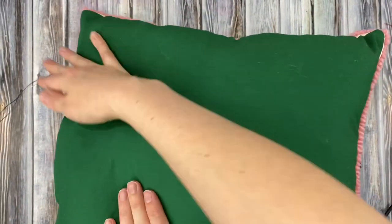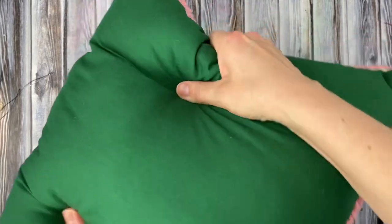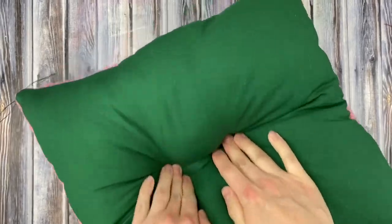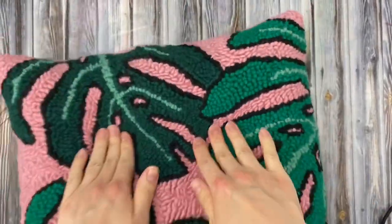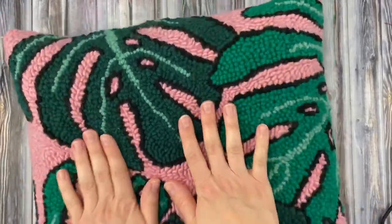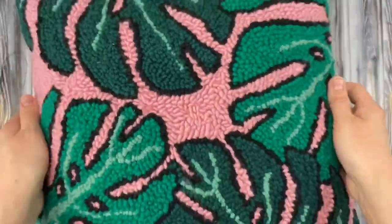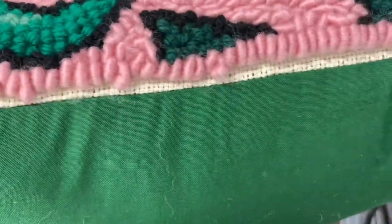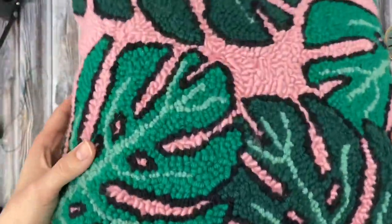Then I gave my pillow a nice massage to even out all the stuffing. Yay! Your pillow is complete! If you enjoyed this tutorial, please leave a like and be sure to subscribe to my channel for more crafty tutorials and DIYs. Thanks for watching!